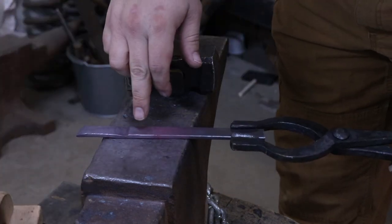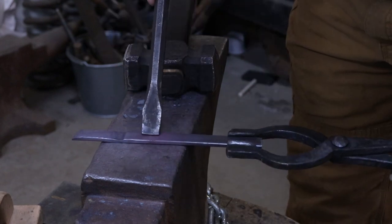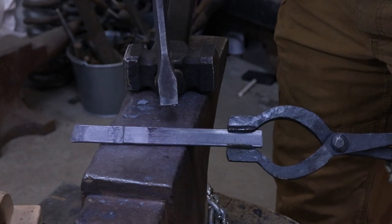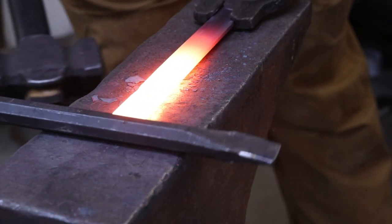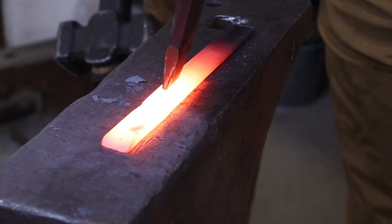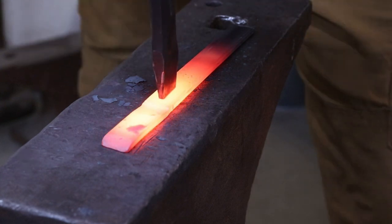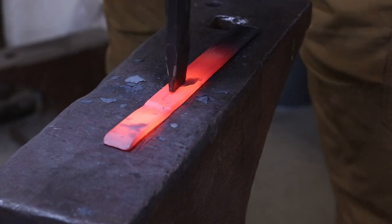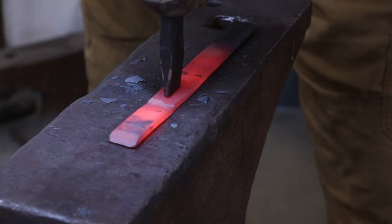Now I'm going to take my slot punch and start right here. I'm going to open this up probably a punch and a half, maybe - that's probably all the material I'll need. And then I'll open this up, kind of like a bottle opener. I'll say that I want to be roughly right around there, and I'll go a half again. Let's try to get this drove in.